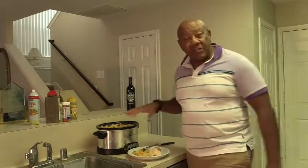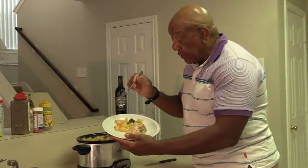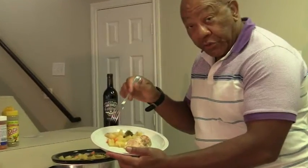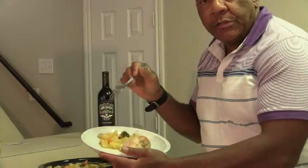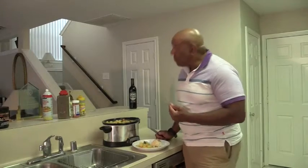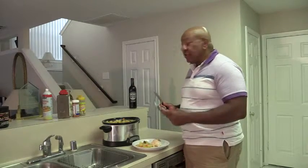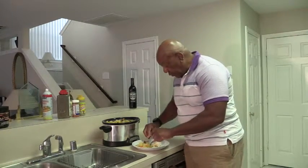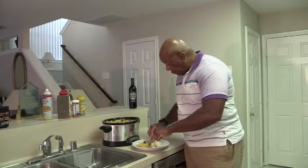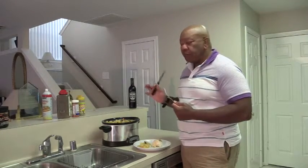Ladies and gentlemen, it's been six hours. I've taken out the skinless chicken breasts, the pineapple chunks, the vegetables — carrots, cauliflower. I'm going to give it a little taste and see how it turned out. Mmm, tastes delicious! I can't believe it. I was so concerned about the chicken — turned out great. A little bite of the pineapple. Mmm, pineapple tastes great.